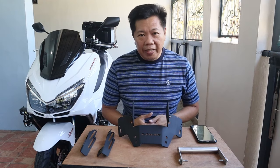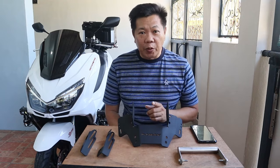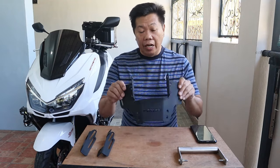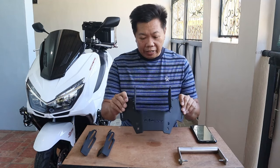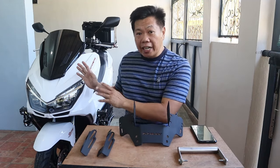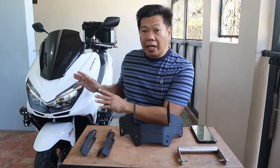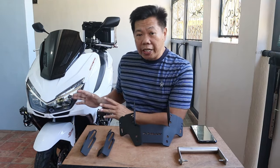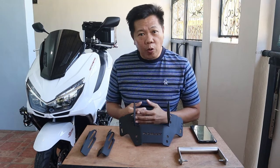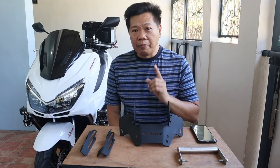Magandang araw mga kaibigan. Welcome back to the channel. Katulad po sa napanood nyo sa ating intro, nag-unboxing po ako ng mga windshield bracket, ganon din ng mga bagong visor na ikakabit ko dito sa ating EasyRide 150P. Nag-decide po ko na baguhin yung setup ng aking visor dito sa ating motorcyclo dahil may mga future upgrades po ako nagagawin. Unang-una po, magkakabit ako dito ng dash camera.